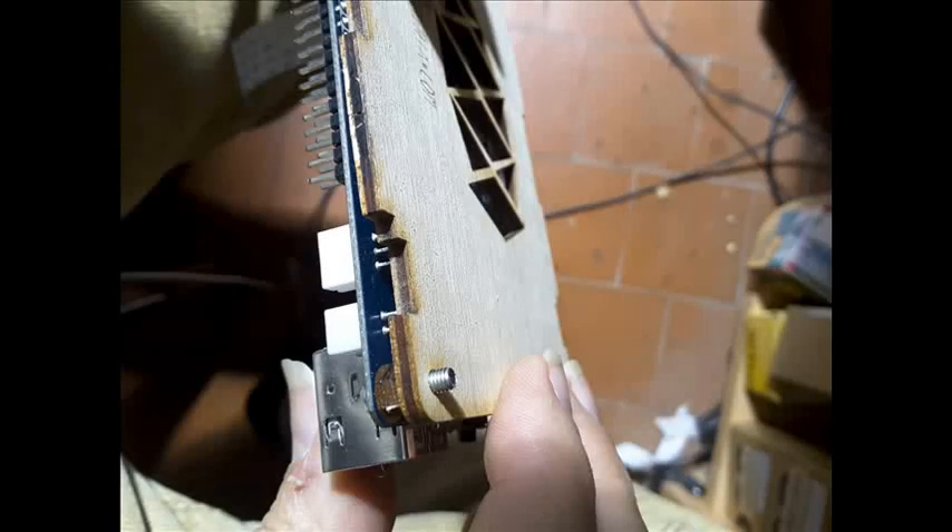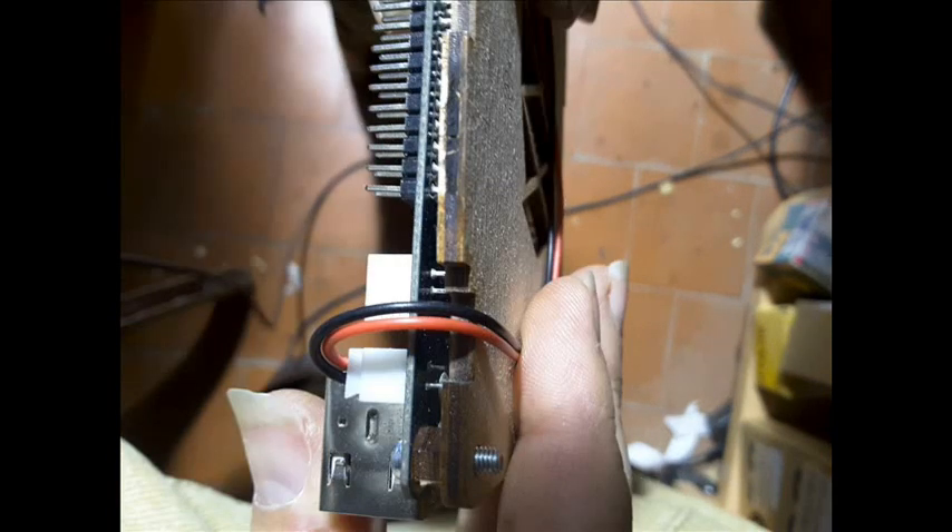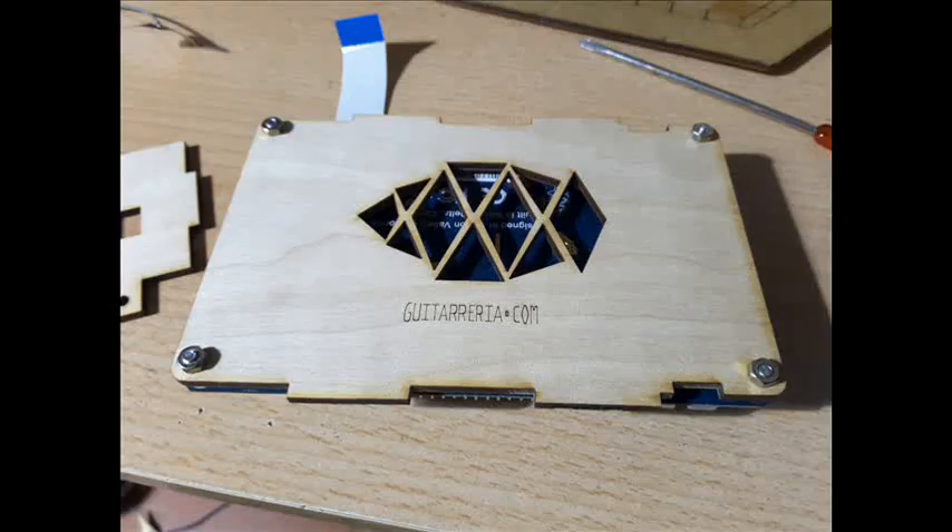To do this we can use a flat head screwdriver. Note that the wooden base has small slots that must match the battery connectors so that you can then route the LiPo battery cable if used. The result would be more or less as shown.